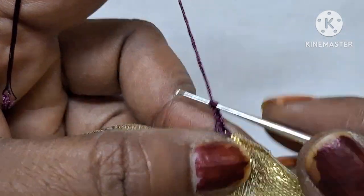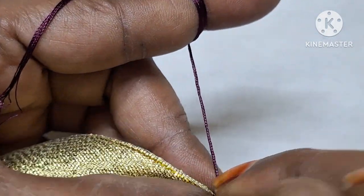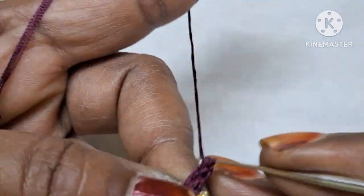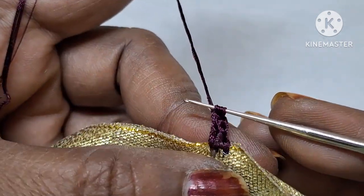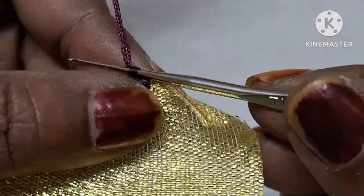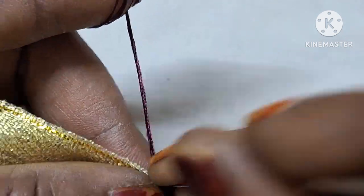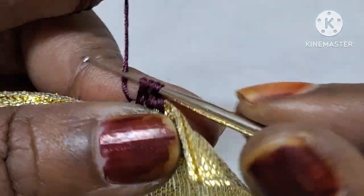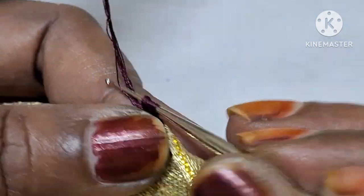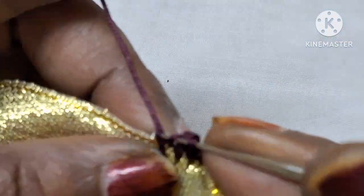Next, do the same chains as double crochet. I have to add these two little chains and then double crochet in two holes. I put double crochet in this way. Now I put double crochet in the middle, and we put two loops in the middle.